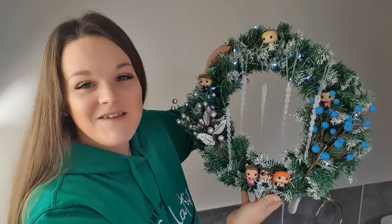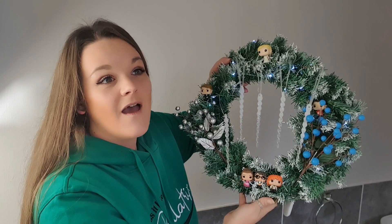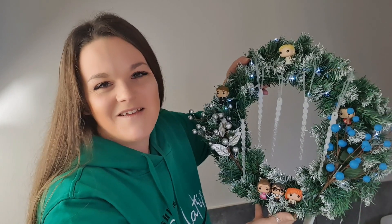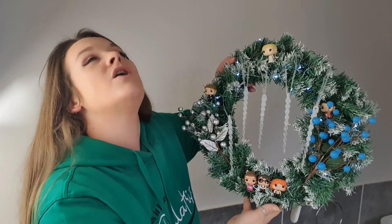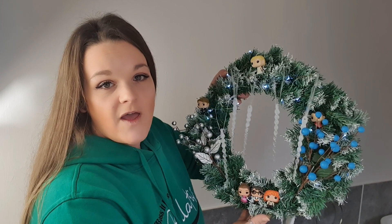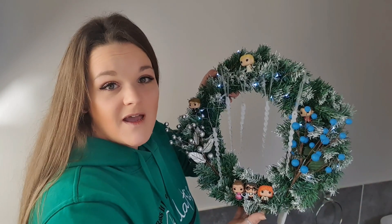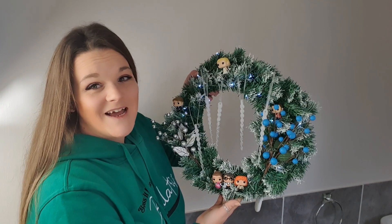I'm really, really happy with how this turned out. Let me know in the comments what you think — have you got any Harry Potter themed Christmas wreaths? Send me photos on my social media so I can see your creations, or tag me. Are you going to have a go at making your very own Yule Ball wreath? There were literally so many ideas I had — it took me a while to plan this, not because I didn't know what to do, but because I had too many ideas. I might do another one because I do have another idea I'd really like to do.